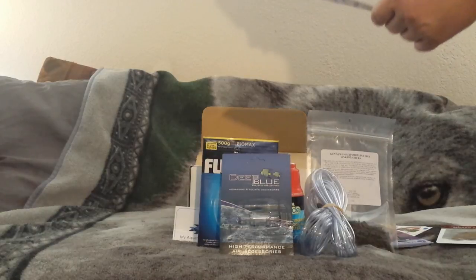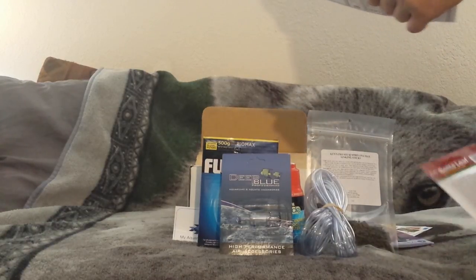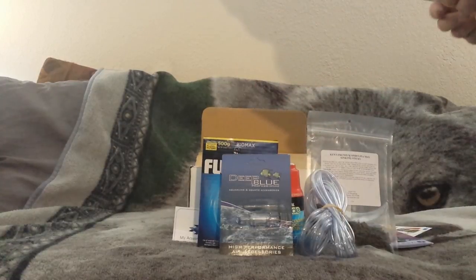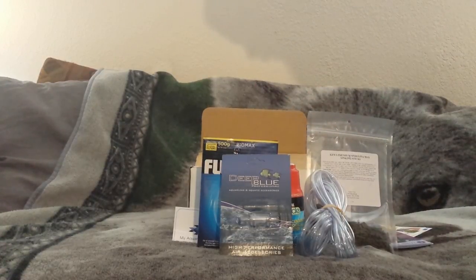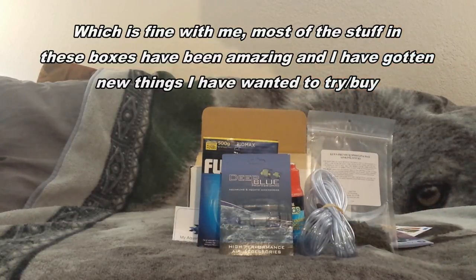That brings the total to $39.43 for everything, so it's pretty good value. I'm pretty pleased with everything I got in here, except for the bio cycle stuff - I wasn't pleased with that - but since I got it I might as well try it and see if another round won't help.